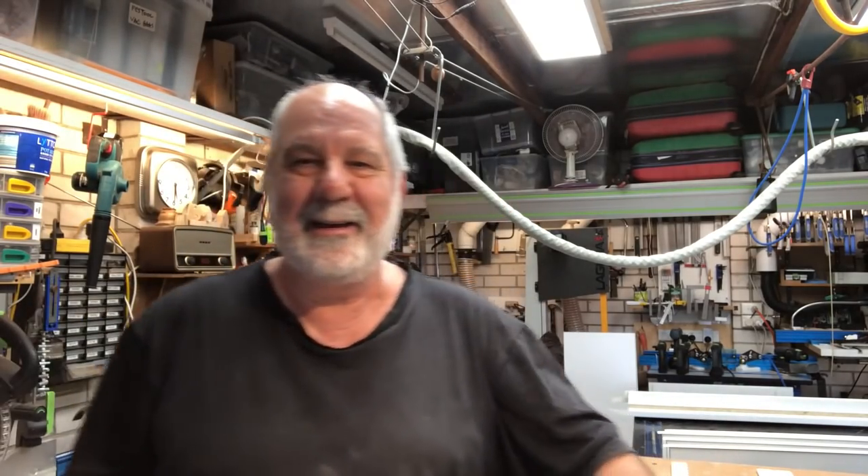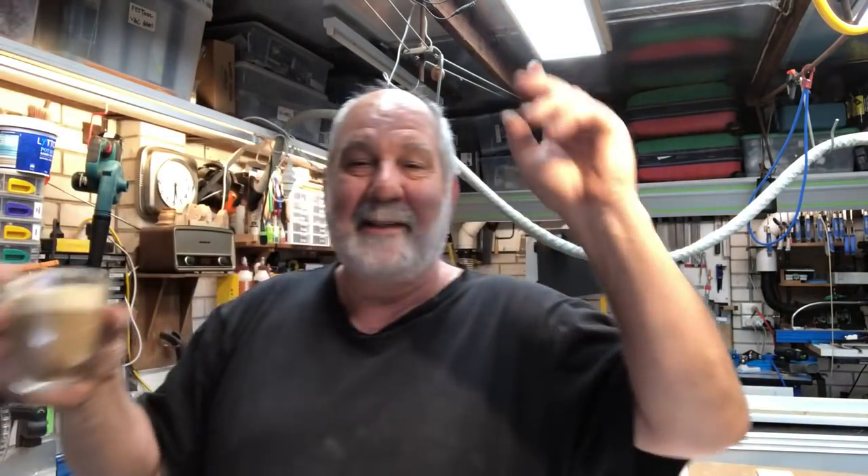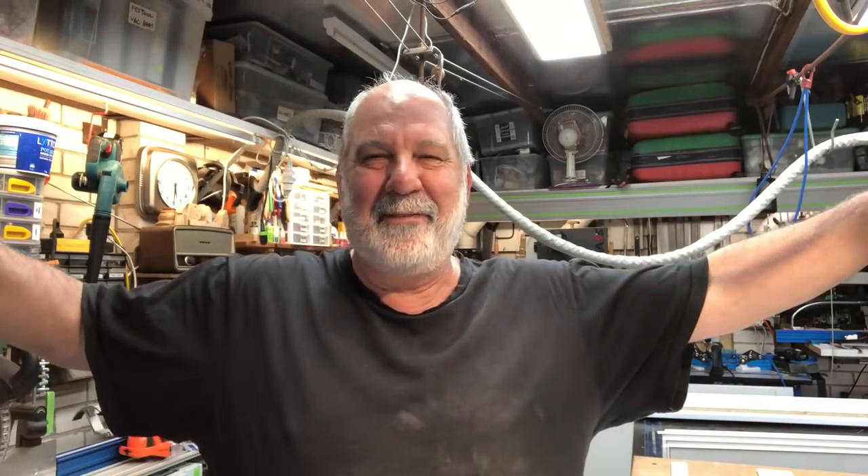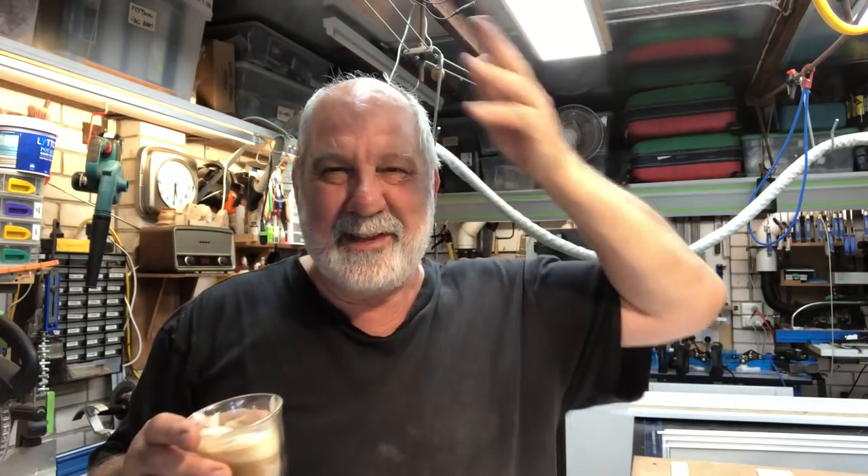Hey guys, Steve here again, all dirty and dusty in the shop as we all love it. I'm having my coffee — a soy latte. I've turned into a vegan now, so probably half of you will leave the channel. I've got to be the fattest vegan in town. I'm giving it a go for health reasons — I was watching things on Netflix about dairy and meat and all that sort of stuff. But anyway, that's not today's story.